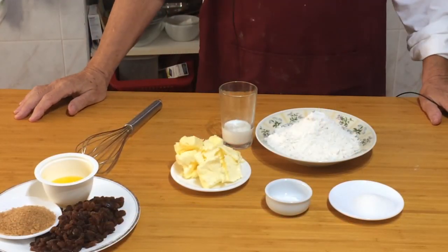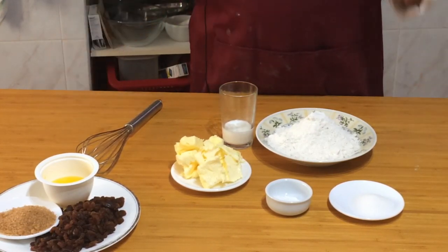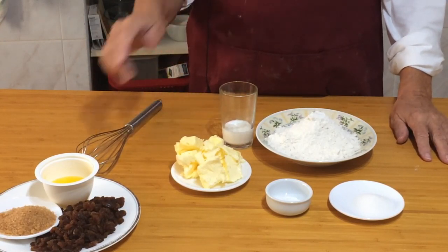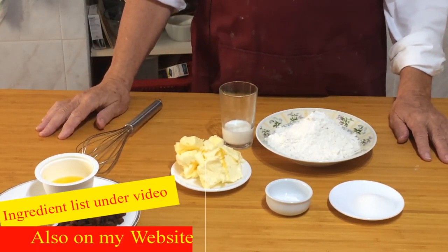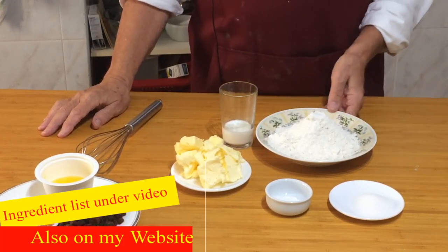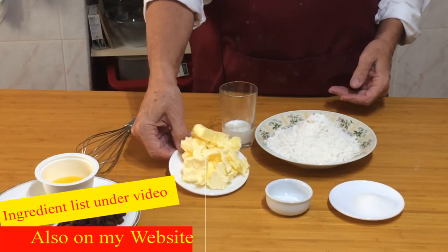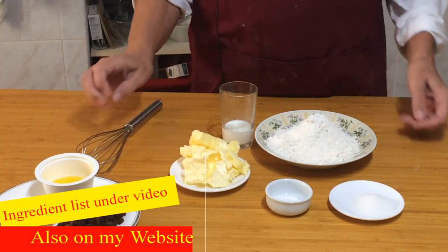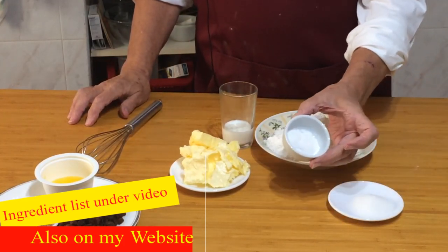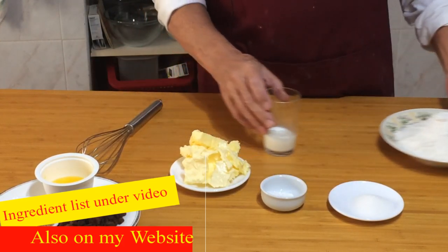I'm going to start off with the ingredients for the Chorley cake first. We're going to make the pastry first — the ingredients will be listed underneath the video with all the measurements, so don't worry about trying to remember them. I've got some plain flour, some salted or unsalted butter, a little sugar, some baking powder, and a drop of milk. That's for the pastry.